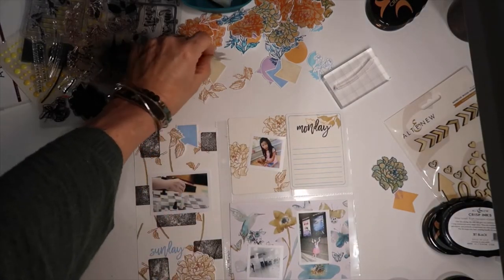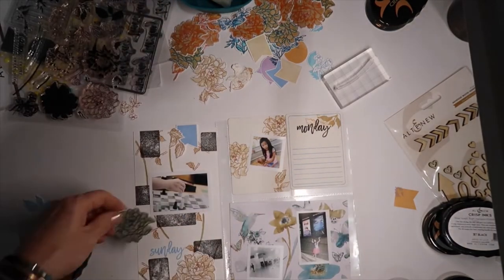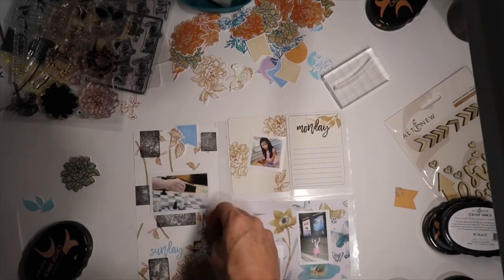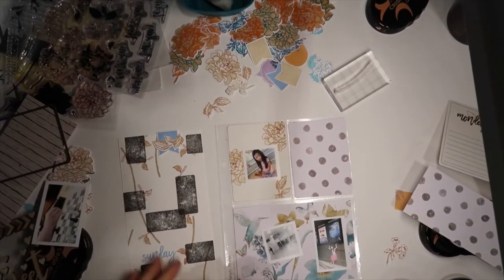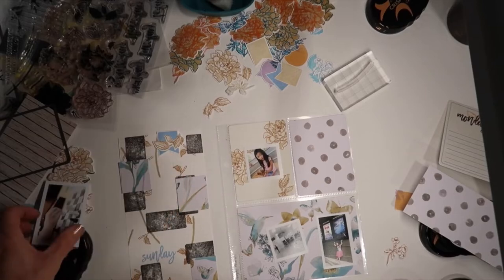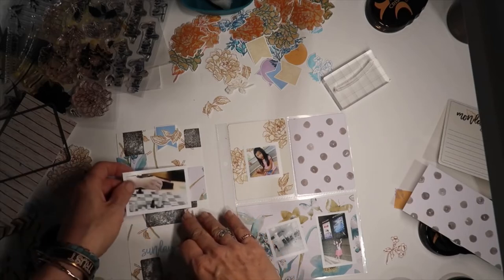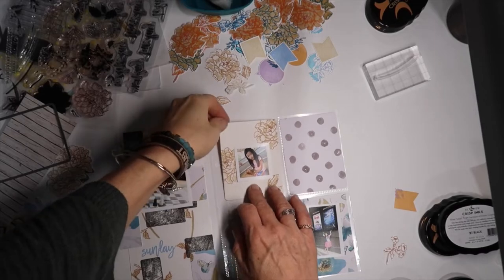Now I'm going to start pulling in some of the images that I've already stamped and die cut and placing those around. I go back and forth between the left and right to balance it — I do not normally like things side by side. I changed that three by four pocket on the upper right corner to more pattern paper from the Reflections kit; I needed to break it up and I just don't normally like too much of the exact same side by side.